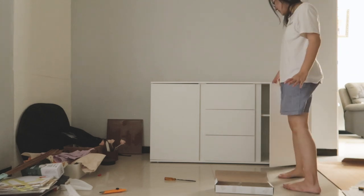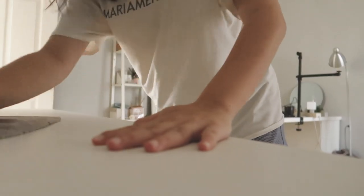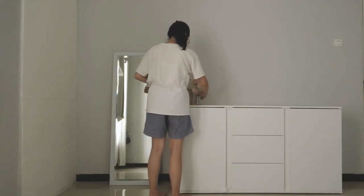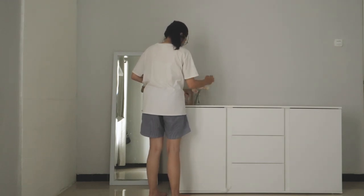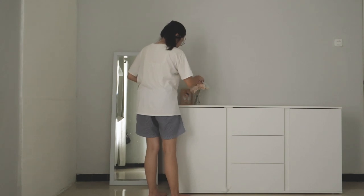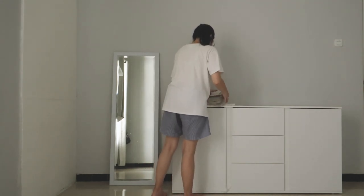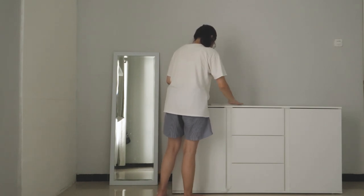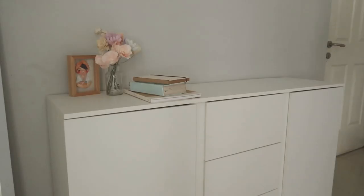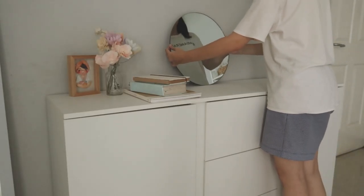I'm very happy that it turned out pretty well. I cleaned it up and started organizing — so excited to put things inside the cabinet. I also placed some decorations: I made these flowers, put some frames and books, and placed a rounded mirror and a full body mirror beside the cabinet to elevate the look.